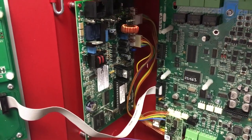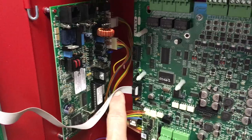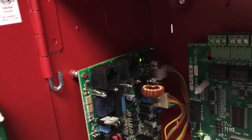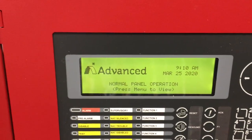With the digital communicator and SEB card installed, I put the ribbon cable back in for the display, powered up my panel, plugged in the batteries, and brought the panel back online. As you can see on the inside, the digital communicator is pulsing a heartbeat light, which is good. Looking at the outside of the panel, it is up and running and in the normal state.